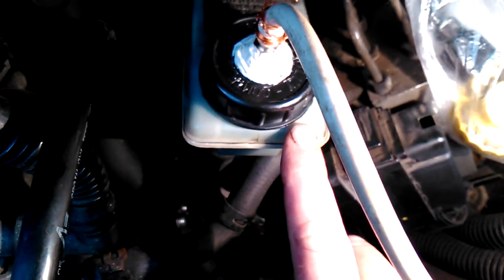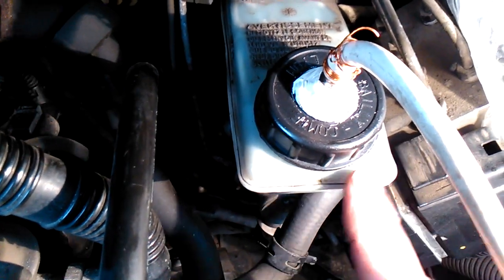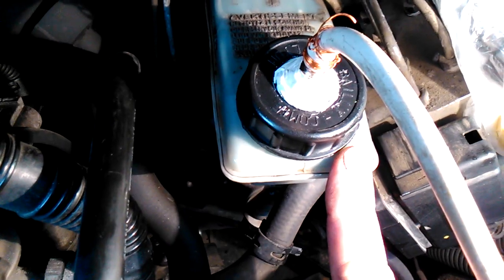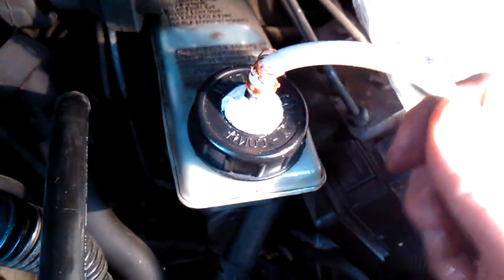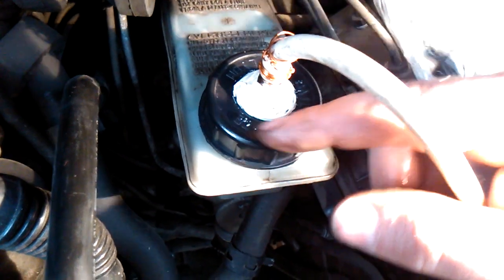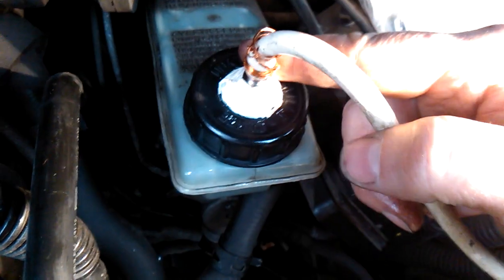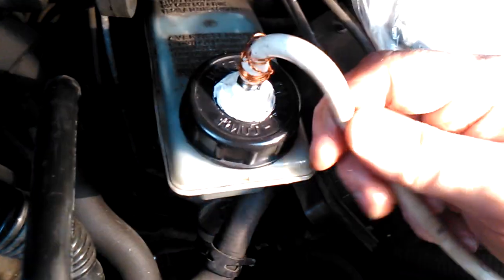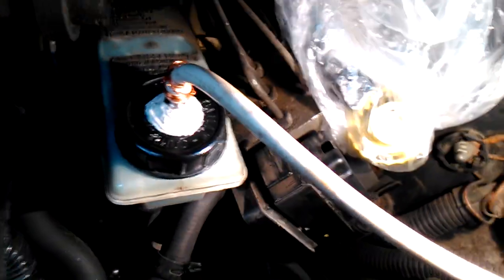Then I fill the reservoir to the maximum level with new fresh braking fluid. Then I apply air pressure to the reservoir. I use a cup with a drilled hole and a silicon hose connection — this hose provides air pressure to the reservoir.